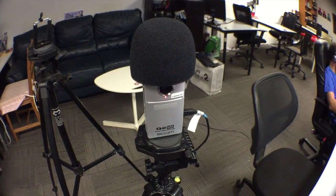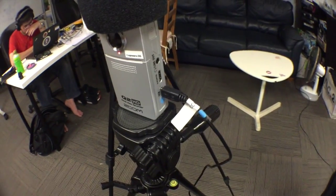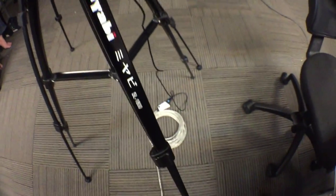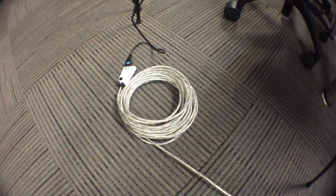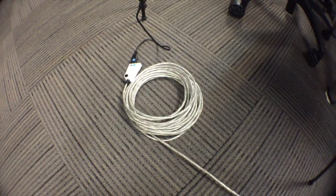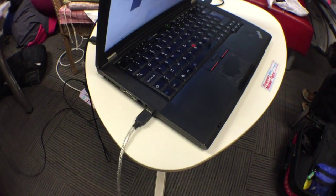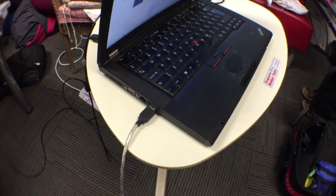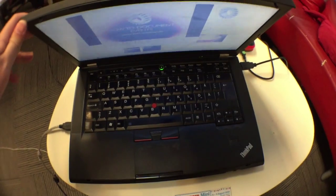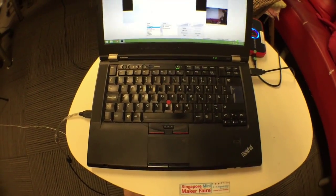Here's the Q2HD, the video recorder. It also has a USB output. The USB output goes to an extension cable, because usually the camera is set quite far away from the laptop setup. This cable goes up to the second USB port on the laptop. So both USB ports are used for recording the audio, video, as well as the screen.